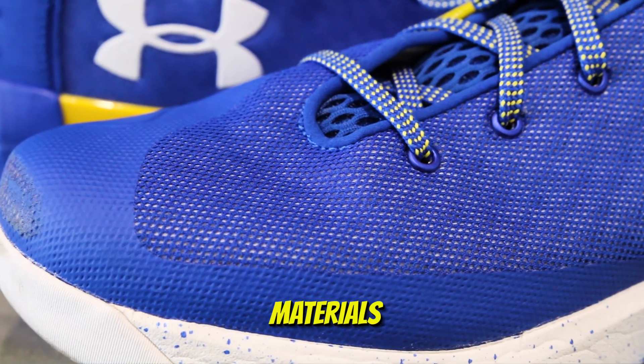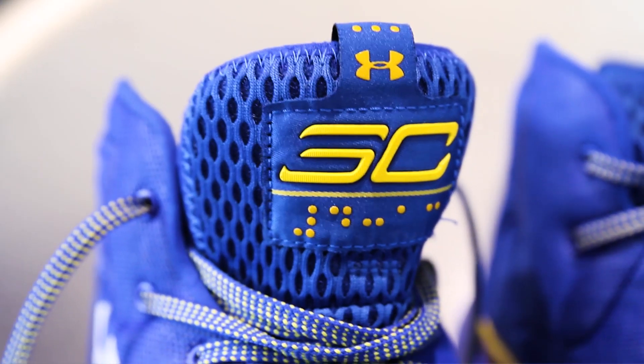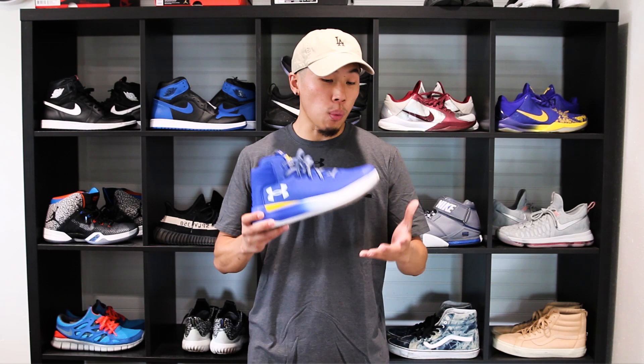For materials, they have a reinforced mesh upper for incredibly light, breathable support. It also has an open-hole mesh tongue construction for enhanced ventilation. The SC30 compared to the Curry 3 has downgraded from Anafoam and threadborne to mesh. Padding inside the shoe has been decreased, giving you a more or less cushion-like feel. The material doesn't feel too bad — it's lightweight, flexible, and a bit more breathable.